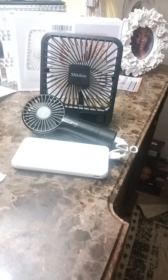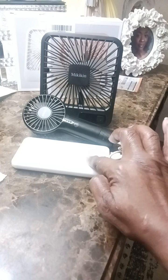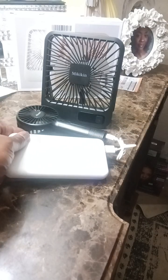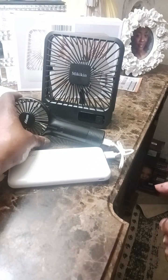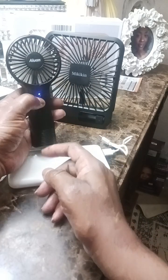Both fans are USB powered and rechargeable. This is the first one. As you can see, it can be charged — both of these can be charged with this power block here. It's in here and it's just charging. You can also use this fan to charge a cell phone. In the case of an emergency, as long as this battery has power, it will recharge your cell phone.